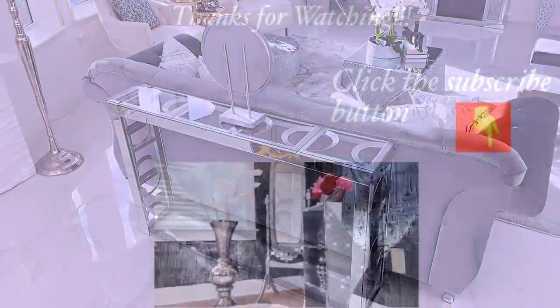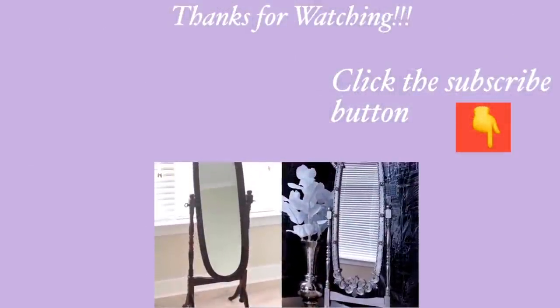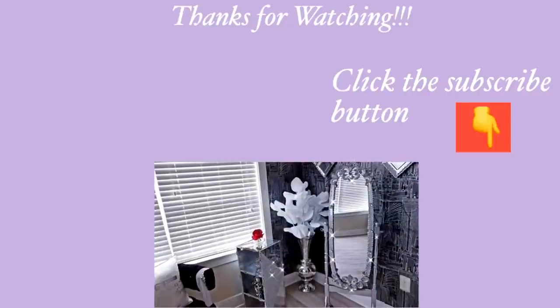Thank you all so much for watching. I have other home decor DIY videos that are linked in the description box below to check them out, and before you go don't forget to click on the subscribe button.